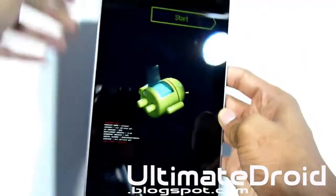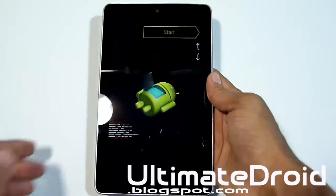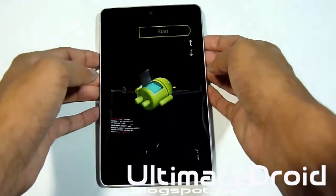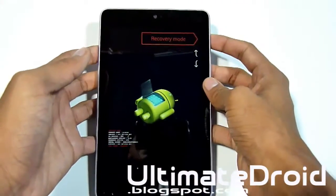You should now be on the bootloader screen. As mentioned before, we already have ClockworkMod Recovery installed — if you don't, look right there for how to install it. I'm going to press volume up twice — one, two — and then the power button to enter into recovery mode.